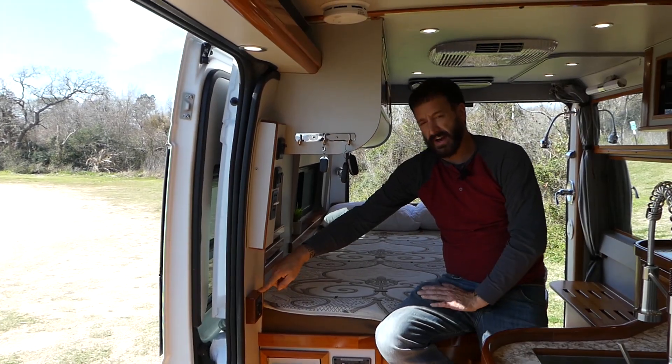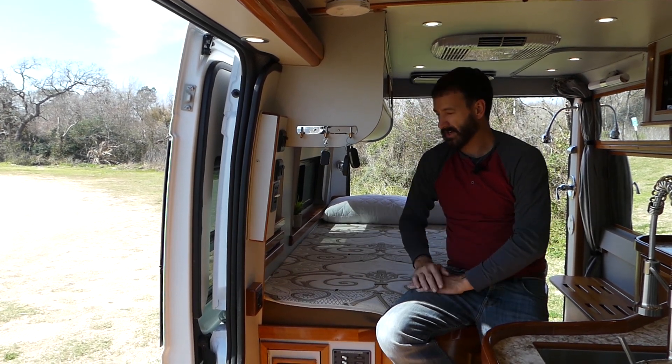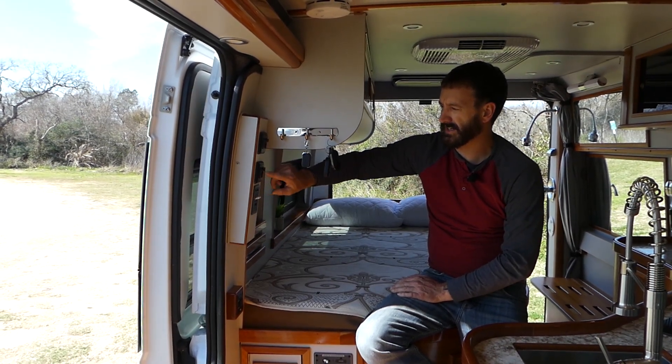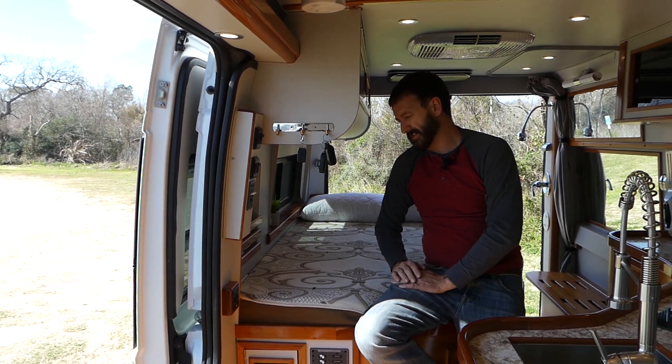Your Fiamma 12.5-foot retractable smart awning with wind sensors. Your controls, your dimmer switches — both controls are on a dimmer switch. Super simple: outside, inside, dimmer, on, off. It is really that easy.